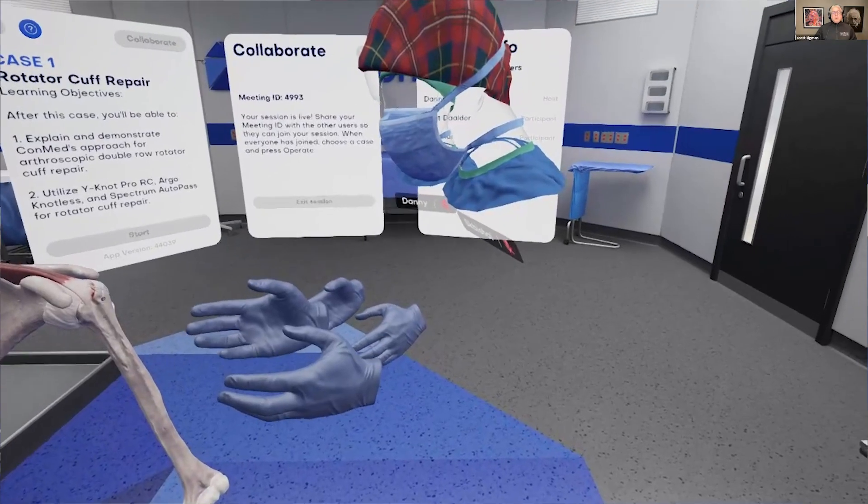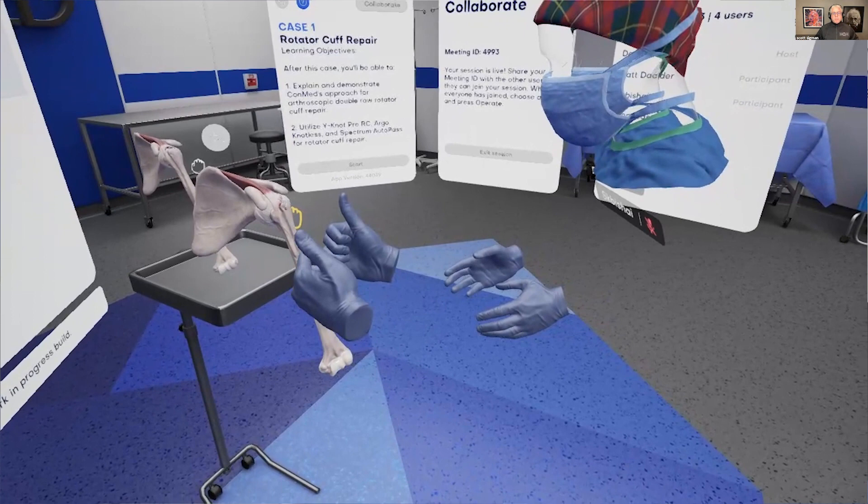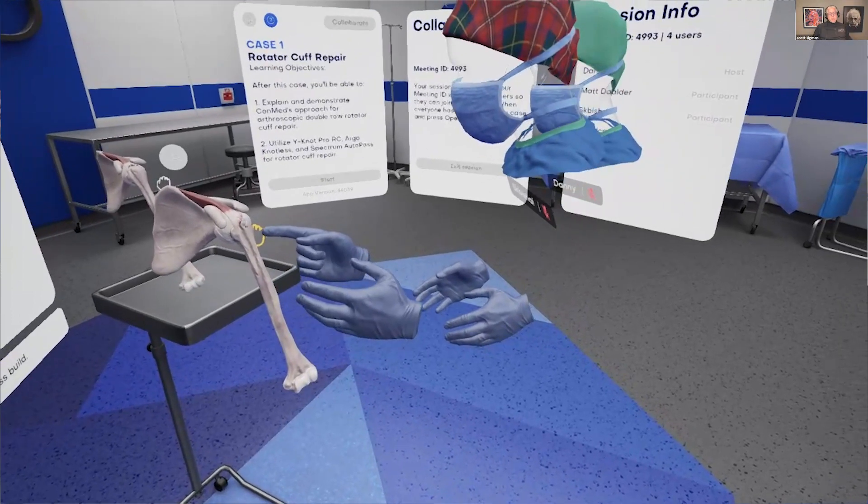Hey, everyone. We're going to get started on time. I'd like to welcome everyone to the third in the series of the VR Professor Series sponsored by PrecisionOS. My name is Dr. Scott Sigmund. I'm an orthopedic surgeon, sports medicine specialist, and very proud to chair tonight's event. We have registrants from six continents, 12 countries, and as Sharif Bechet would like to say, we're coming at you from one metaverse. So why don't you walk us through what you're doing so that everyone that has not been here before has an understanding of what we're doing?